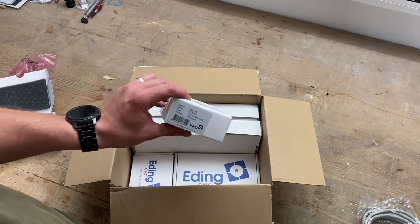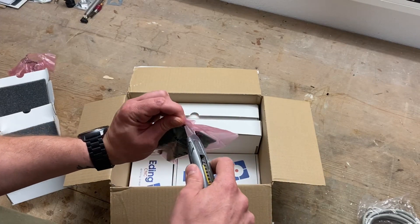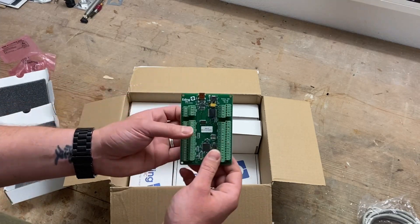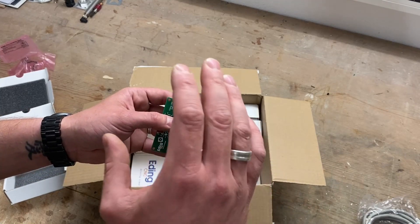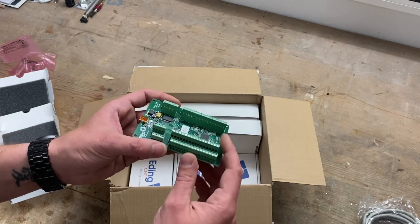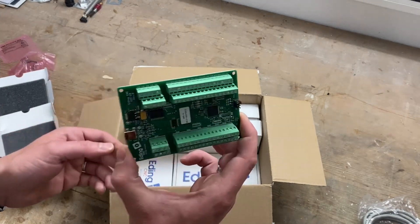Next one is the UIO 10 breakout board. This is a board I ran across by watching some YouTube videos, and I thought it's a really nice board. What you can do with it is connect several buttons, switches, hand wheels, or encoders to it and operate the software. You really don't have to use a mouse or keyboard — you can set each button to a different operation or function.